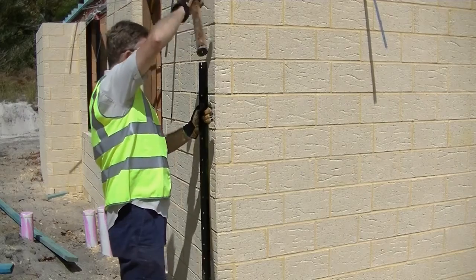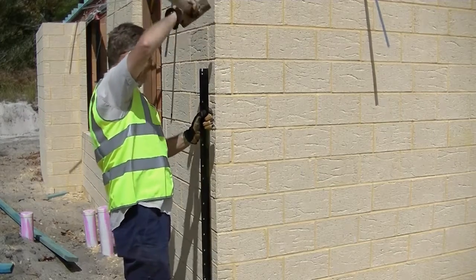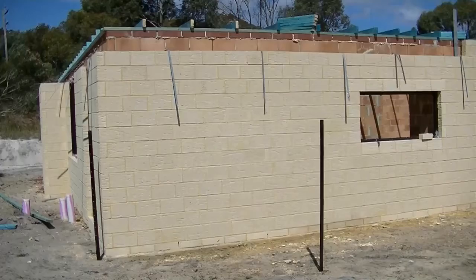First, surround the hazard area with steel picket posts, rammed securely into the ground approximately 2 metres apart.